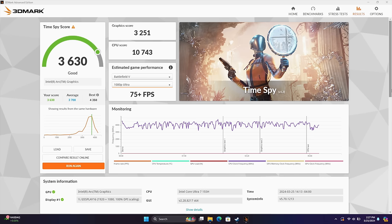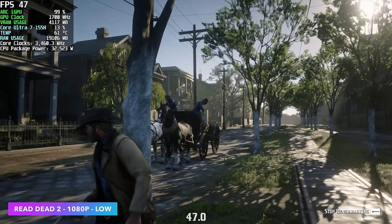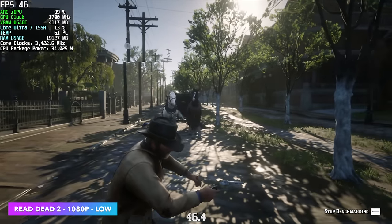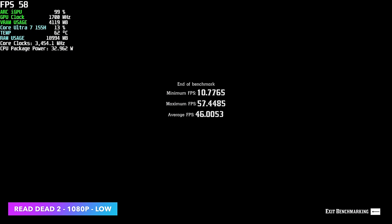Let's check out some real gaming on this machine. First up is the built-in benchmark for Red Dead Redemption 2, 1080p, low settings — about 4 clicks up on the slider, still on low. At the end, we had an average of 46 FPS, a maximum of 57, and a pretty low of 10. This is something I've been seeing a lot with these Arc drivers, and I'm on the latest driver right now, which did increase performance for a lot of games — you can check Intel's website changelog.